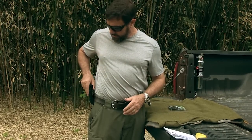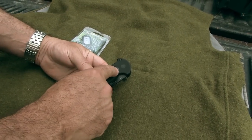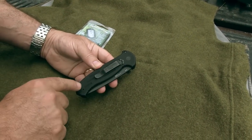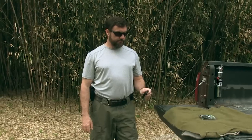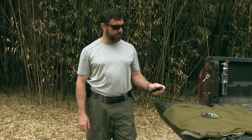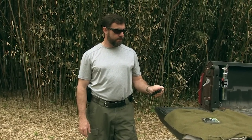The pocket clip itself can be switched around — you can put it up, down, right, or left. If you're a lefty, you're going to have to get used to working this with your index finger, because as far as I know it doesn't come in a lefty model.